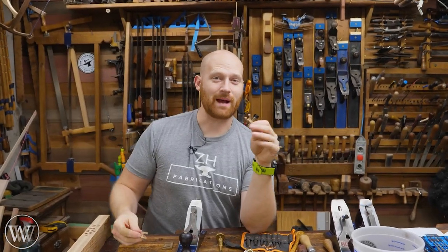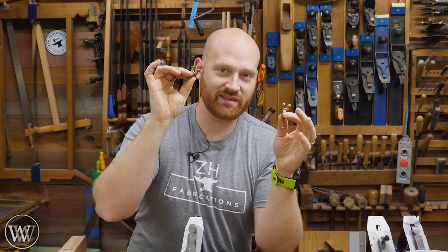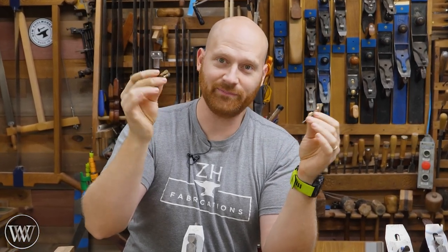Hey y'all, I'm James Wright and welcome to my shop. Today we are talking about the yokes from the reed plane parts, and this will be the final video in the installation series, so let's dive in.